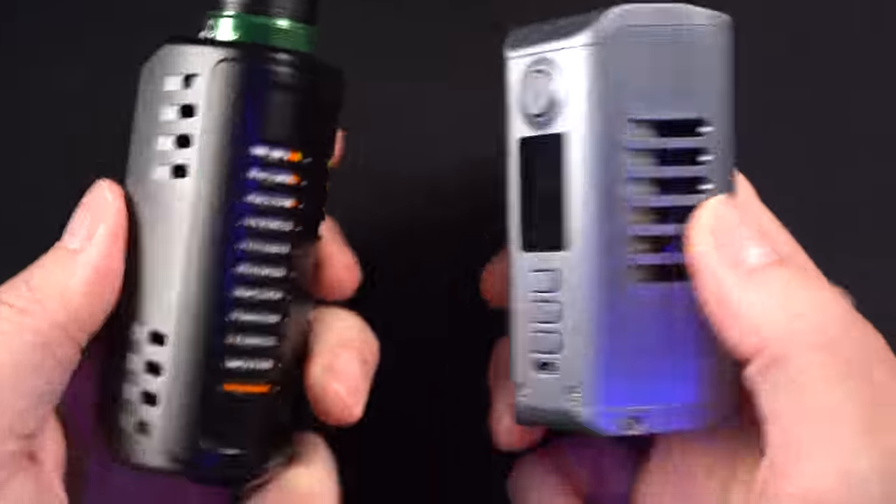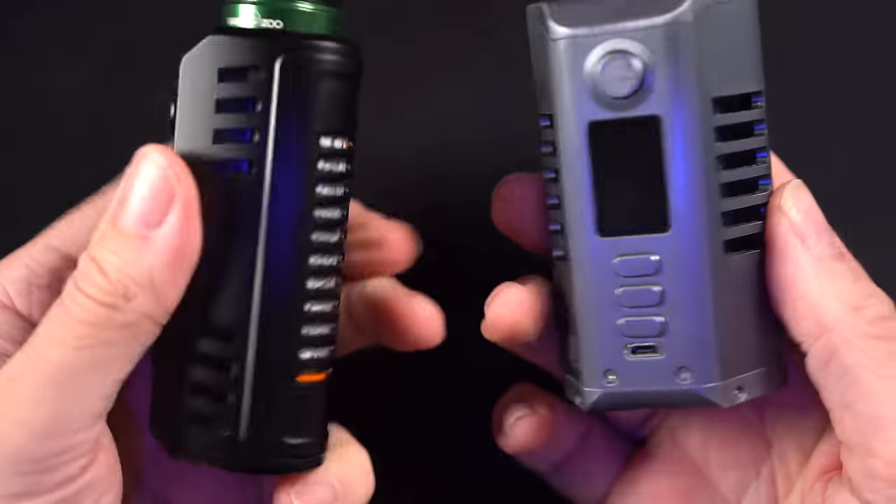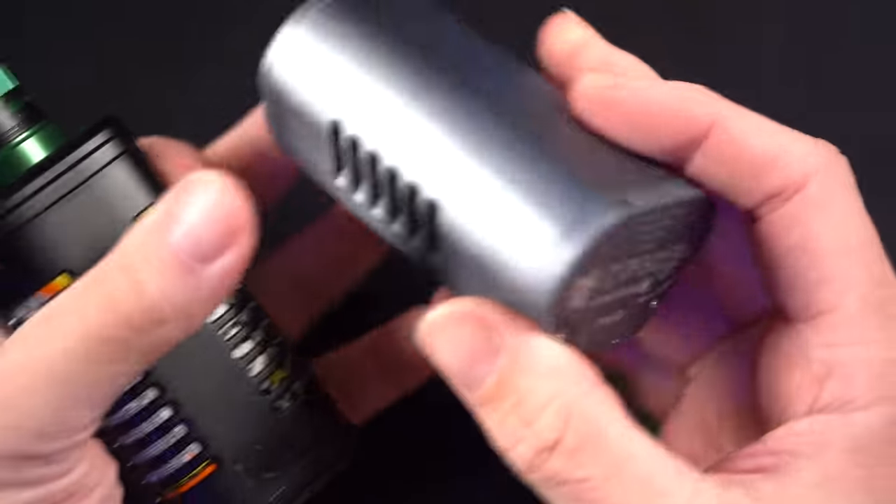Everything that came into my office went on the Odin V1 every single time, because it was so reliable and it had a pretty good hand feel despite the size of it. It was a really reliable dual 21700, and holding it now compared to the V2, it feels like it's twice the size. Side by side you can see the size difference — the V2 just feels and looks so much more sleek.